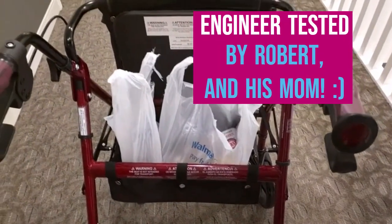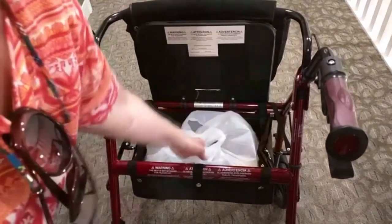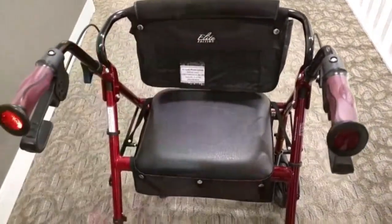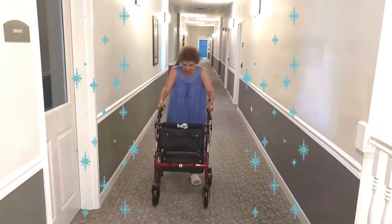Hello again, this is Robert Veach here and this is my video review of the Hugo Mobility brand. This is their Elite Rollator Walker with seat saddlebag. It's in garnet red.